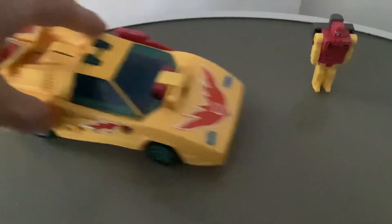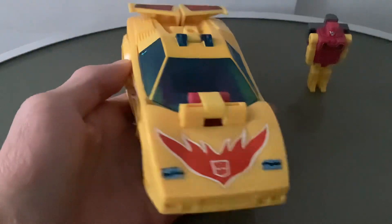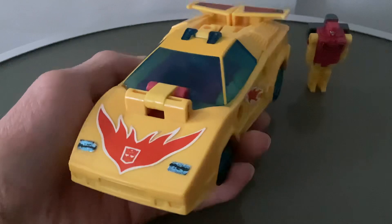Because it's on road wheels it rolls quite well. And that is it for the vehicle mode — it's a really, really fantastic vehicle mode. A really fantastic Lamborghini Countach.